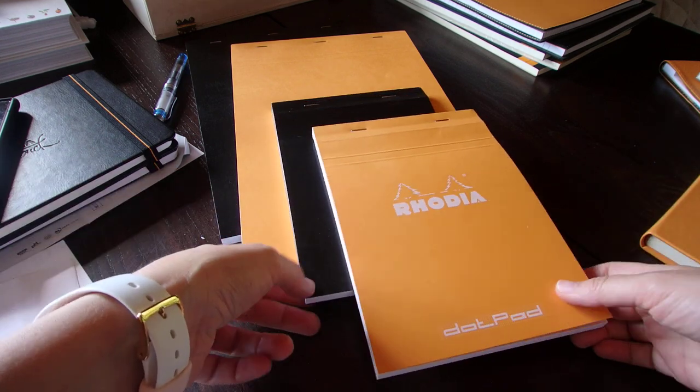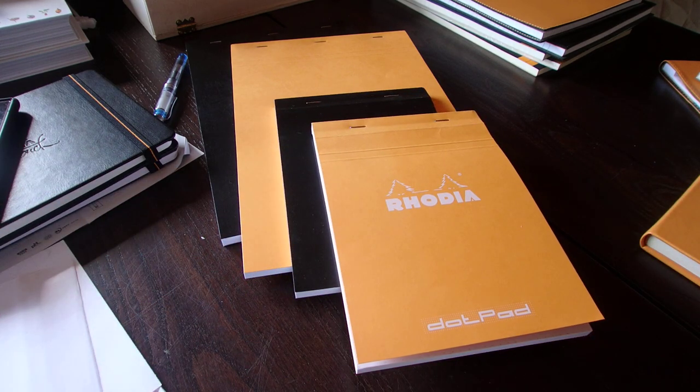The person from Rhodia I had on the phone told me that the Dot Pad made no sense when they wanted to start the product in France, because we were slow in France to move on from the regular grid or regular lines — what we call 'Séyès' lines, which is what you get in most copybooks when you're a pupil. So the dot grid was not obviously something people were used to in France, but it was already a real success in Anglo-Saxon countries. That's an interesting choice.